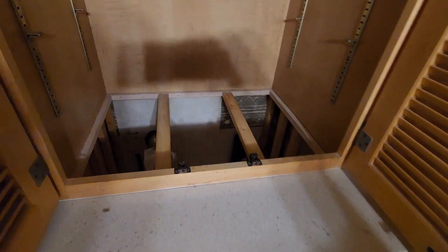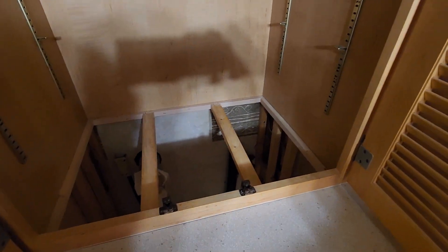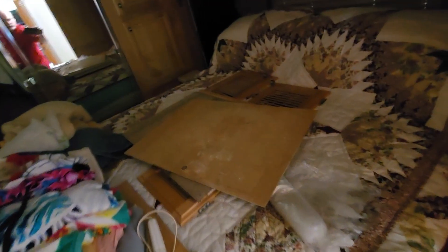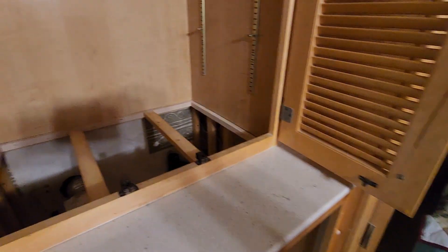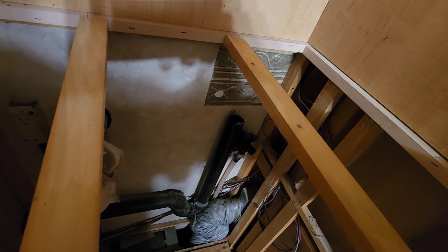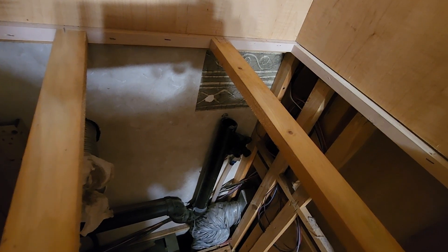This shelf up here has a false bottom, which is not even attached — pulls right out. Once you get back here you see your drain, hot and cold water valves.